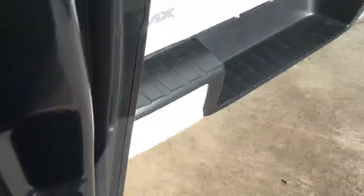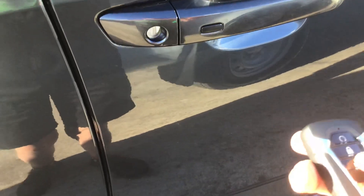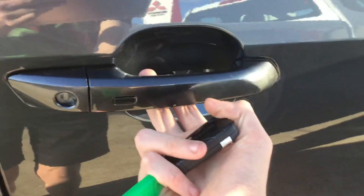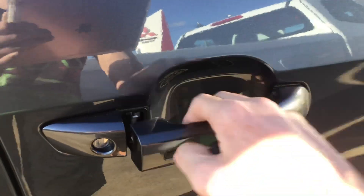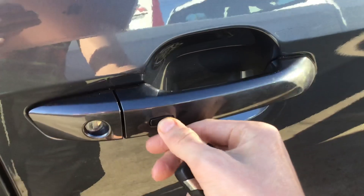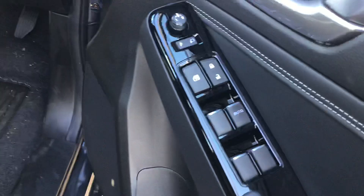It's comfortable in here. Under there is child anchorage, so it's got the child anchorage points in the rear. It's got passive entry — so as you approach, the car unlocks. Press this button, get in, press it again and you have access to the car. It's got your black finish hard plastics.